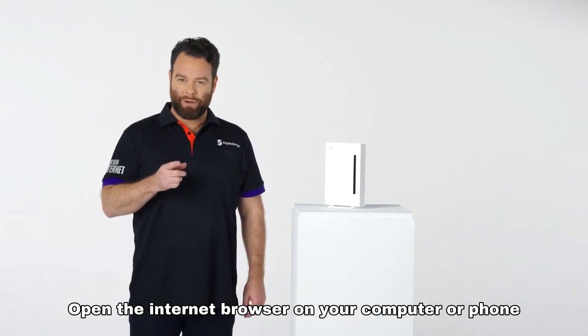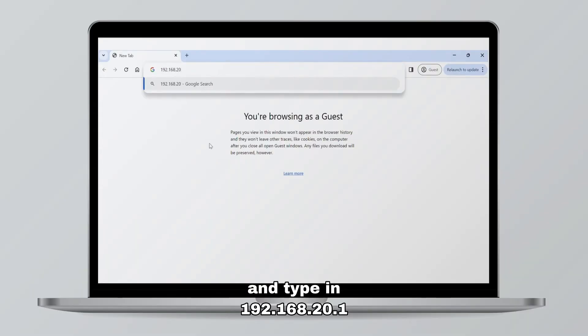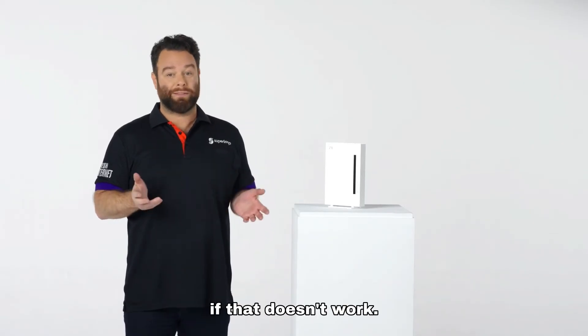Open the internet browser on your computer or phone and type in 192.168.20.1. You can also check the bottom of your modem for the correct IP address if that doesn't work.